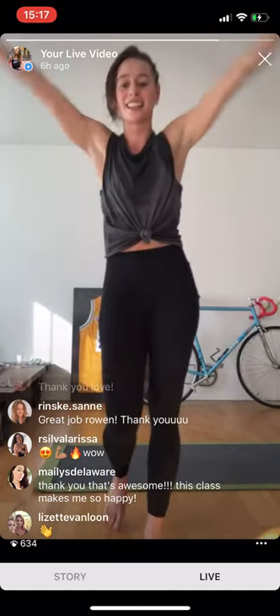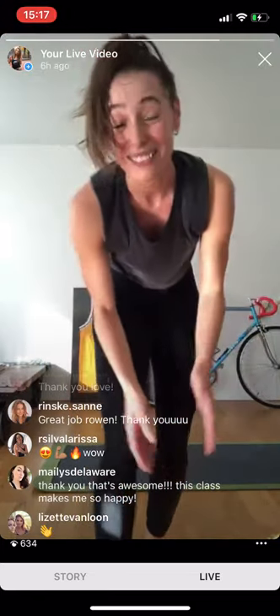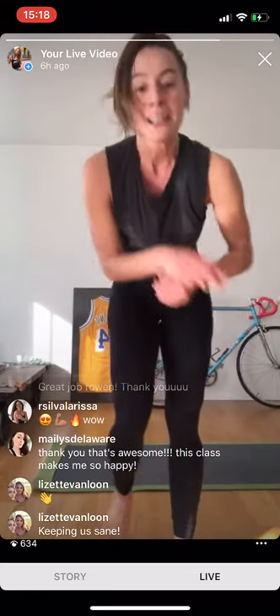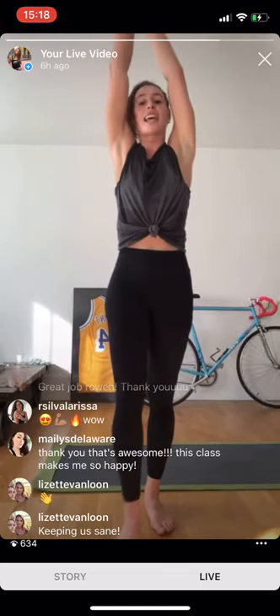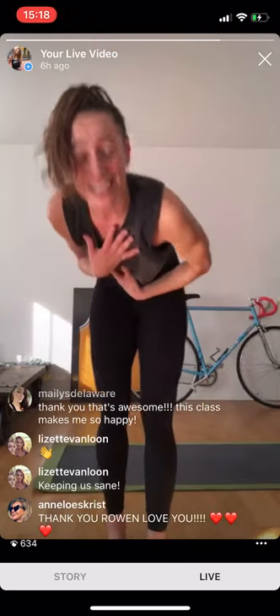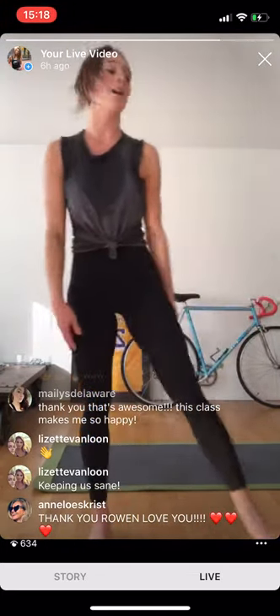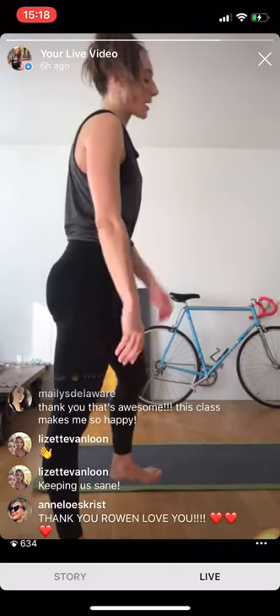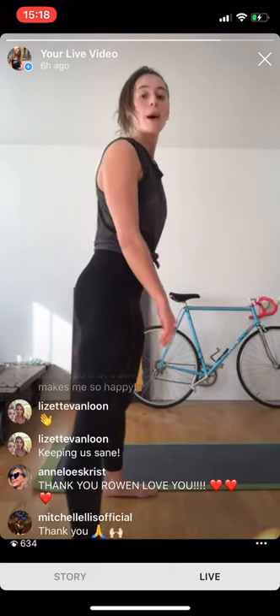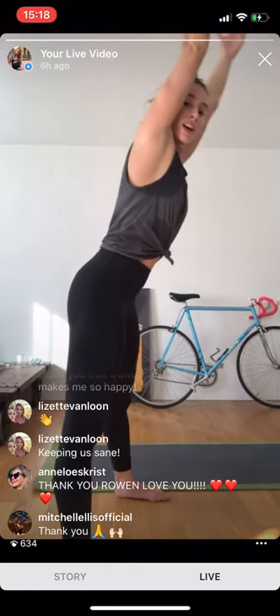Thank you — this class made me happy too, because of you, because of everyone showing up. The dedication you're showing is a beautiful thing that inspires me to keep going. Set your feet wide apart, bring your arms all the way up to the sky — come all the way over. Hold it here for a second — when you feel ready, exhale, coming out.